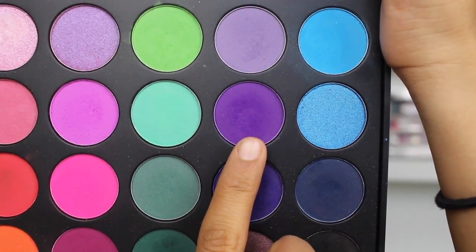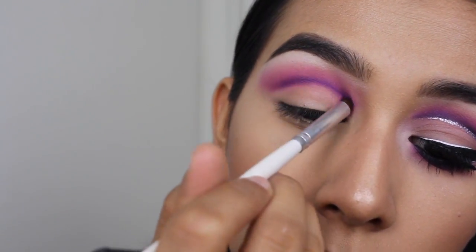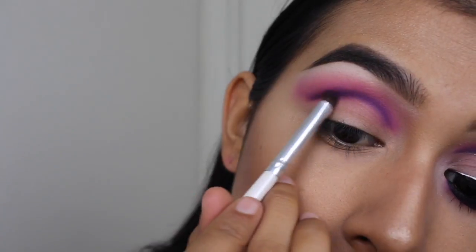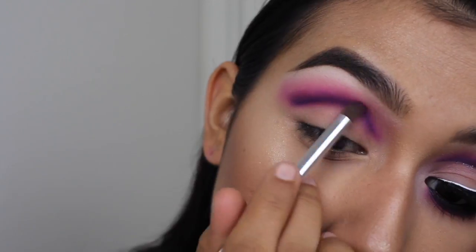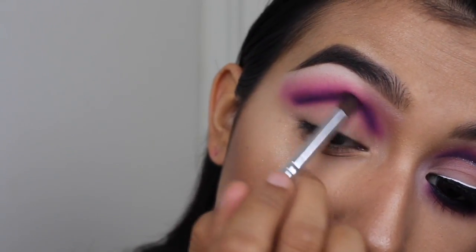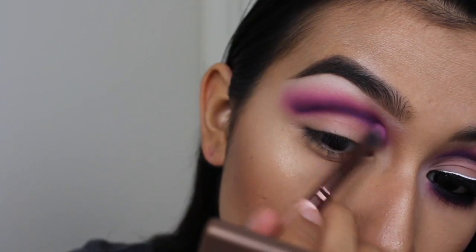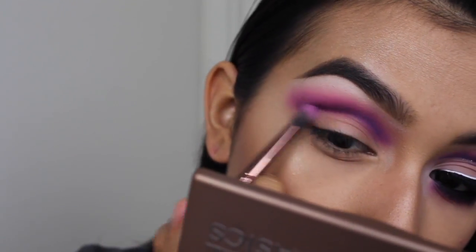Now to really define the crease, I'm going to be going in with this purple eyeshadow and that same e.l.f. definer brush, just doing sweeping motions to apply that eyeshadow. Then I will start to blend it out and blend it upwards, trying to avoid the lid. I'm taking a little bit more of the purple on this brush just to blend it into the other colors so everything looks nice and seamless.